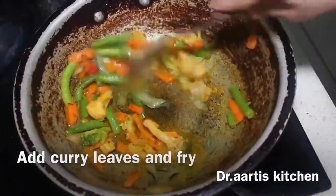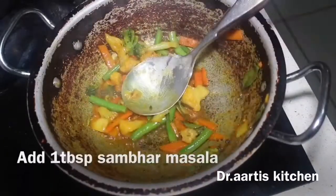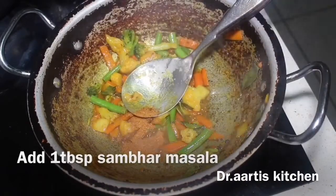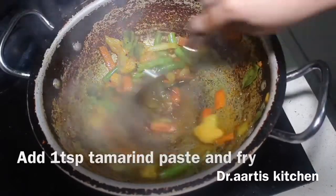Add kadi leaves and fry on high flame. Add 1 tablespoon sambar masala and 1 teaspoon tamarind paste.